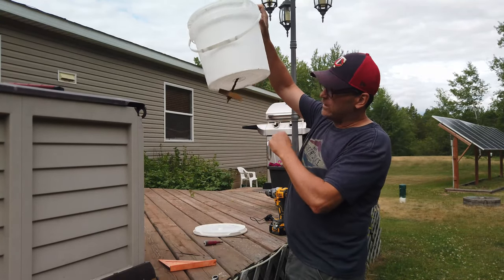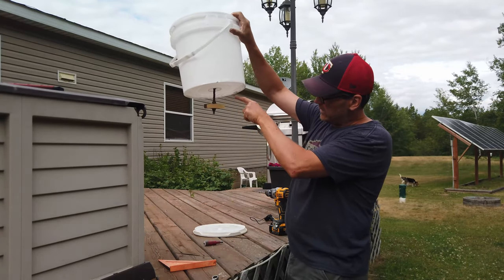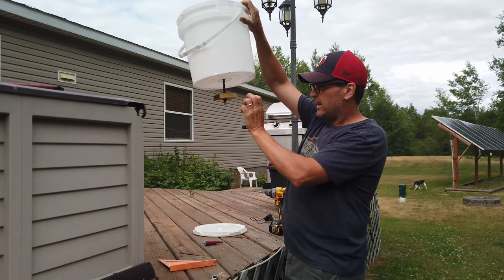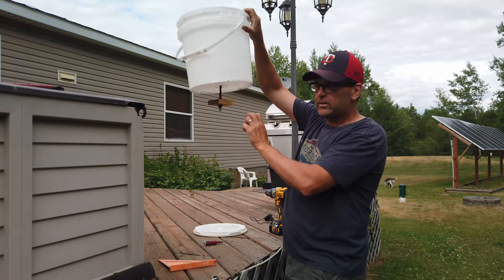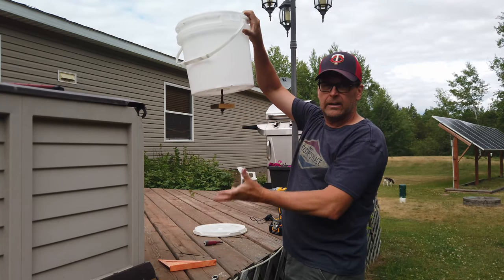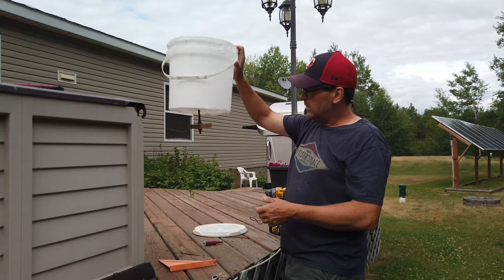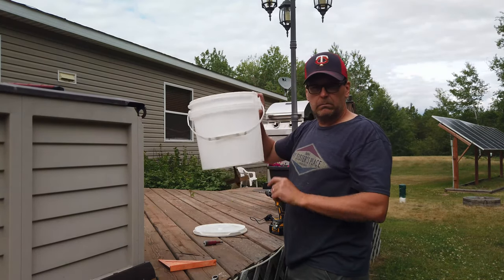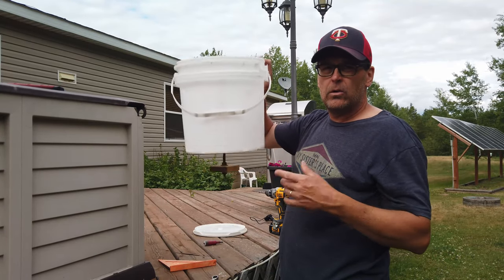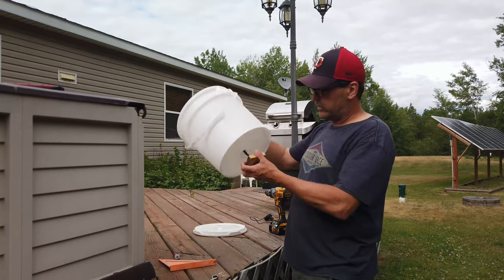Basically you put your feed in the bucket, and the feed will come down through this hole and land on this block. As the chicken comes up and pecks on the block, it will knock feed down onto the block and onto the ground, and then they can pick it off the ground. That's it — I'll put it together, get it hung up, and show you how it works.